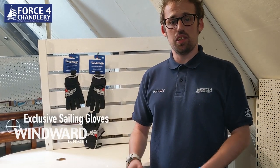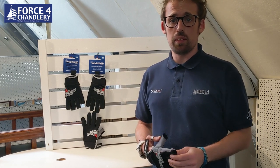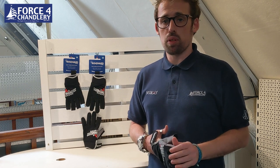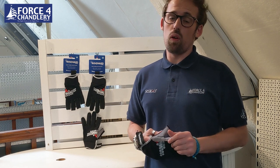It's James at Force4 and today I'm going to introduce you to the new Wynwood deck gloves. Before that, if you enjoyed the video, please give us a like. If you want to stay up to date with videos from Force4, hit the subscribe button below. And if there's any products or videos you'd like to see us do in the future, let us know in the comments below or on our Facebook page.